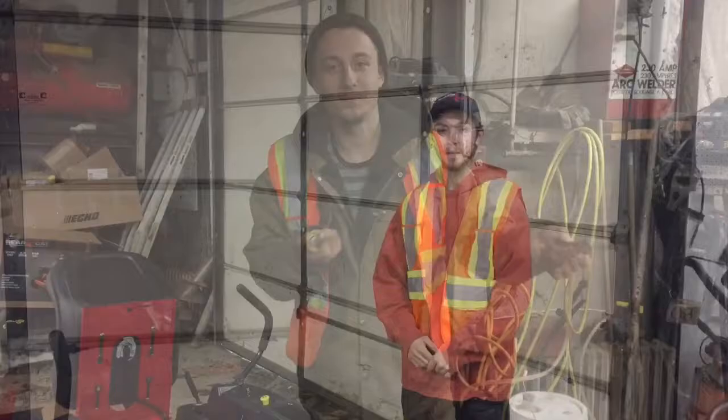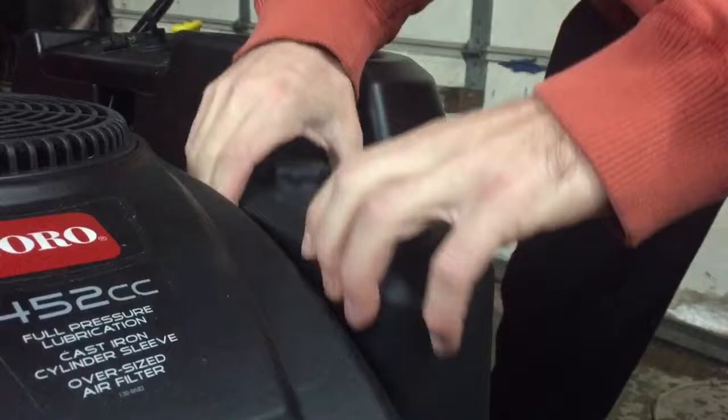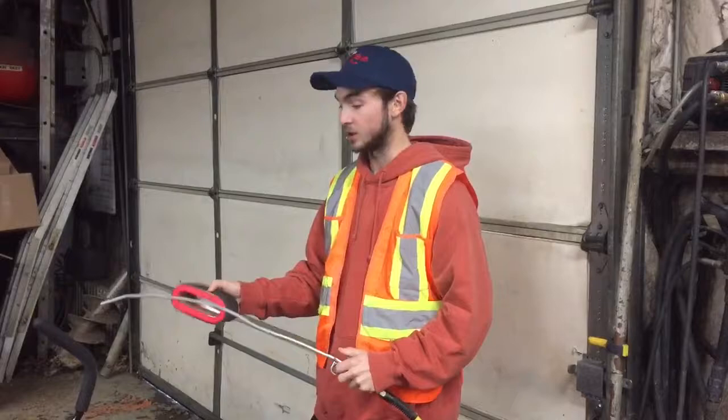Now we're going to look at the air filter. Just take it off. Inside here you'll see that it's very clean, but if this were to be dirty or have any debris it's time to change it. If you don't want to replace your air filter and it's still in good shape, you can just take a little air wand and give it a quick blow.